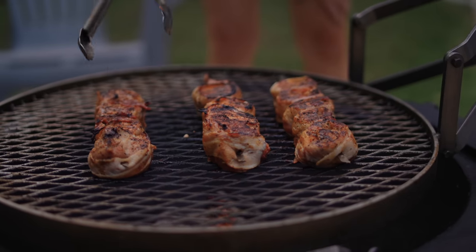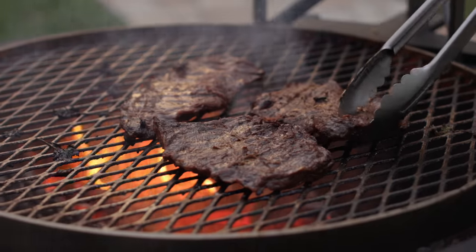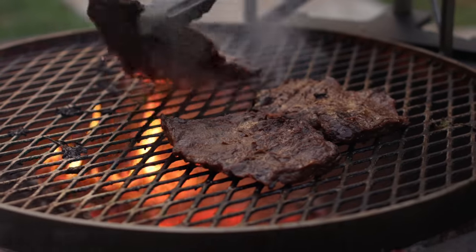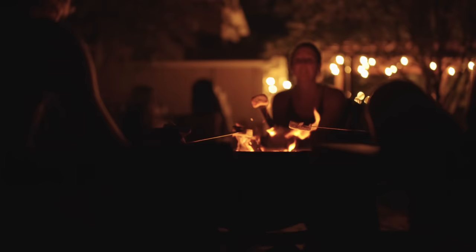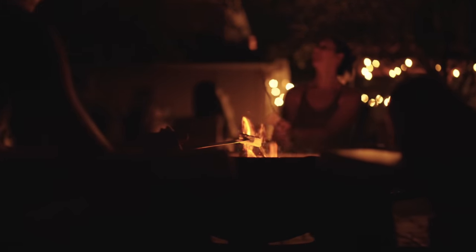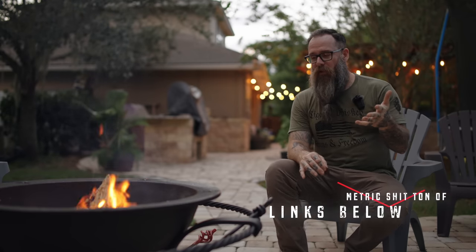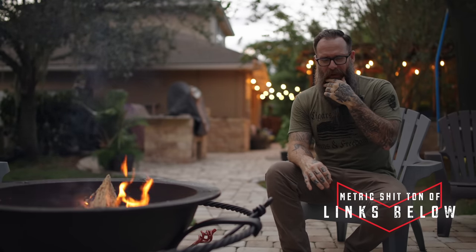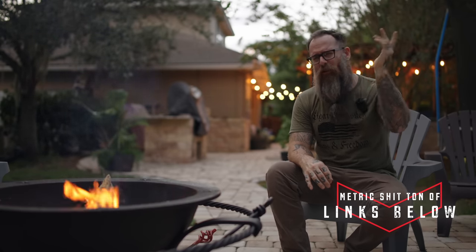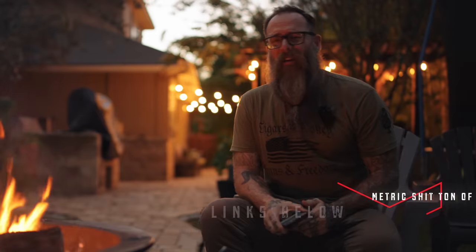My final thoughts: because of the cost I definitely know this thing is not going to be for everybody. But if the budget isn't a non-starter for you and you're like my family — cooking outdoors 90% of the year — I think it's a solid investment. Because of the build quality, this thing is going to be around forever and your kids will be fighting over who gets it. I'll include any links or discount codes down below for your clicking pleasure.